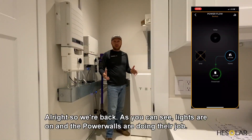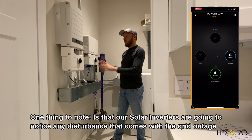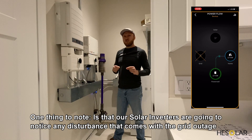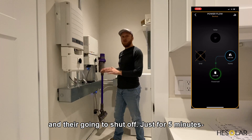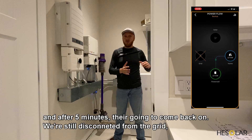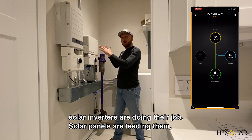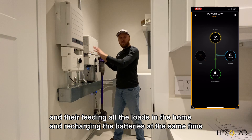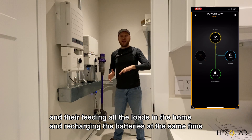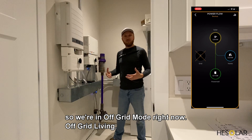All right, we're back. As you can see, the lights are on — the Powerwalls are doing their job. One thing to note is that our solar inverters will notice any disturbance from the grid outage and shut off for just five minutes, after which they come back on. We're still disconnected from the grid, the solar panels are feeding the inverters, and they're feeding all the loads in the home and recharging the batteries at the same time. So we're in off-grid mode right now.